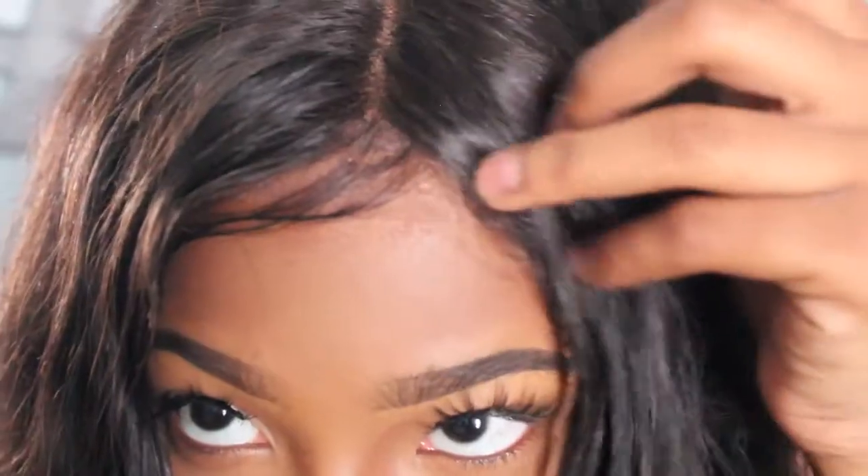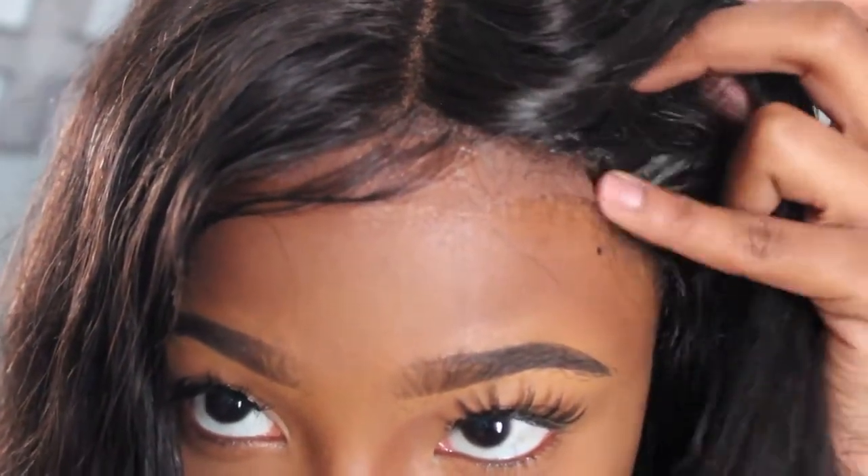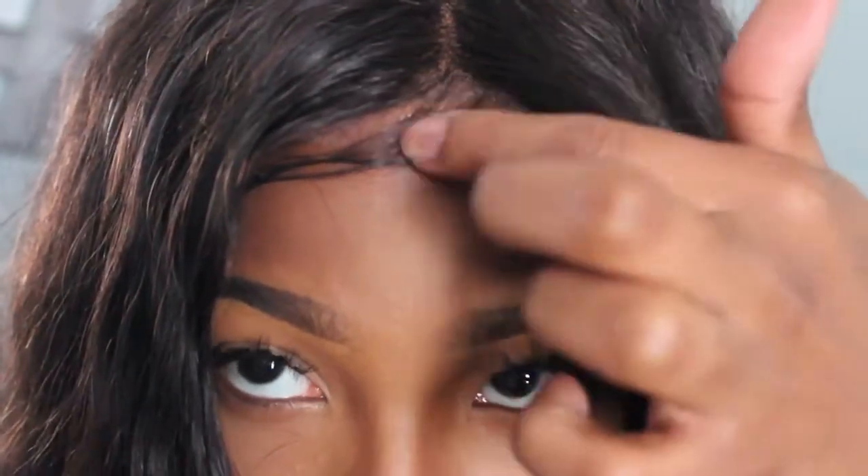I customized the frontal part. I just have it taped down right here because I'm literally about to remove this as soon as I come back to the house. I customized it — it was already kind of customized when I first got it, but I went in and plucked it. I didn't bleach it or anything. All these baby hairs and stuff, I did.